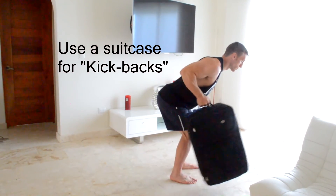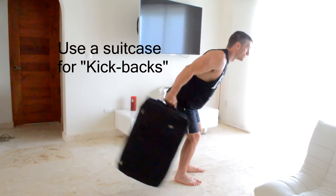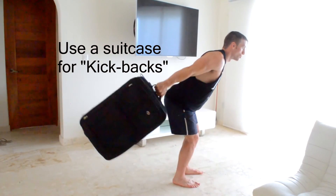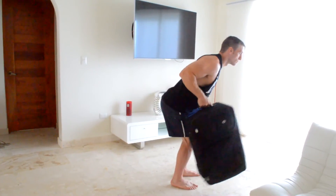After that, I get to my feet and I grab my suitcase for some tricep kickbacks. I keep my elbow in close and I use my triceps to kick back the suitcase. Do as many as you can until failure, and then switch to the other arm.